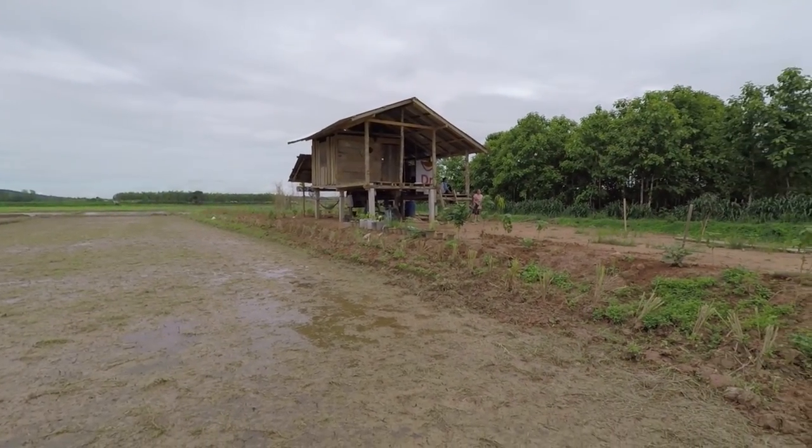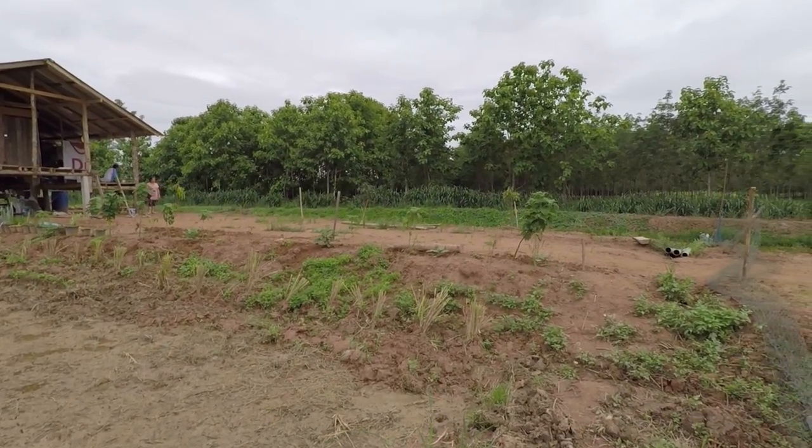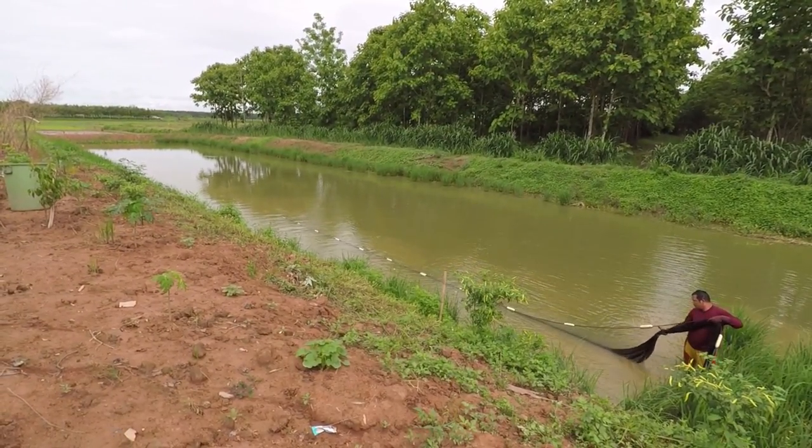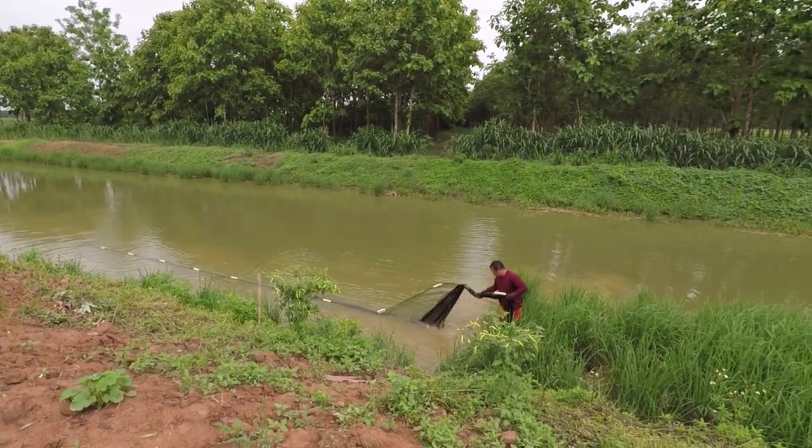They've got all sorts of plants, trees, fruits and vegetables going on — unbelievable how much they've planted. It's taking shape nicely. I'm dying to get on the motorbike and try out the dead cat, but right now there's just so much going on, so I'll have to hold off until I find some spare time. Yet another successful day on the fish farm — absolutely brilliant, couldn't be happier.